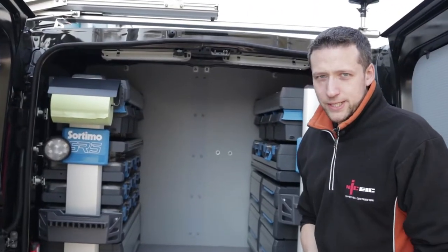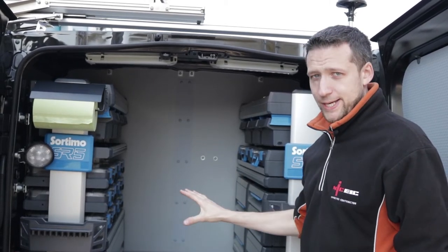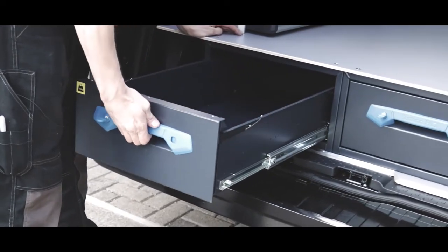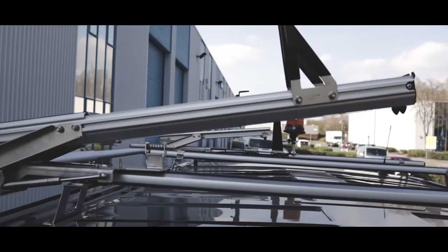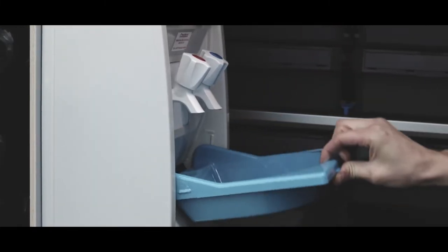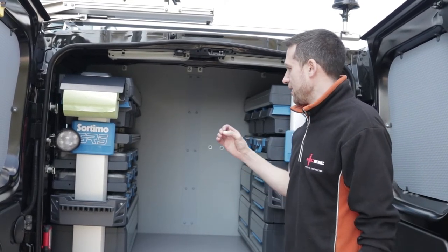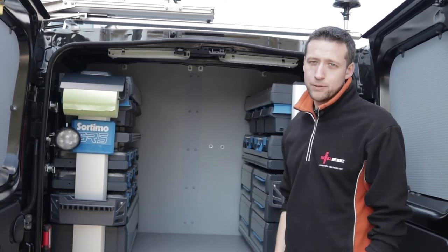This is another example of a racking system - Sortimo's new SR5 range, which they've literally just released - and it just goes to prove the possibilities are endless. You can have pull-out drawers, racking with small or large dividers, roof beacons, external work lights, internal work lights, hot water hand wash units, Deb triple soap dispensers. The list goes on and on. You can make it as simple or as customised as you want it to be.